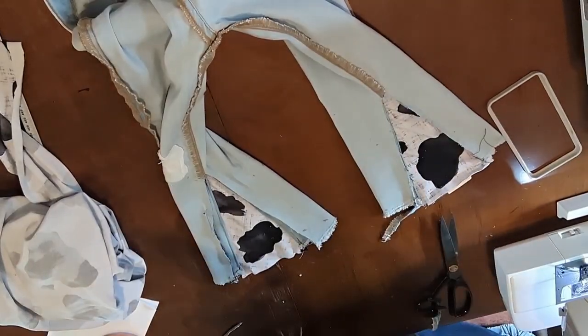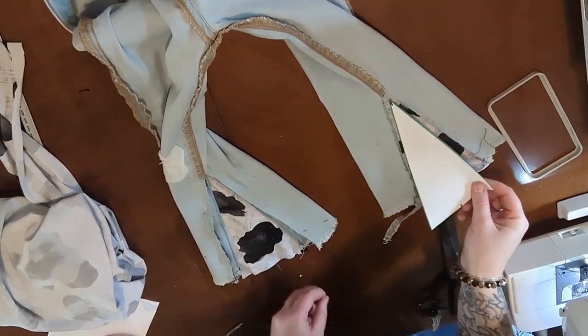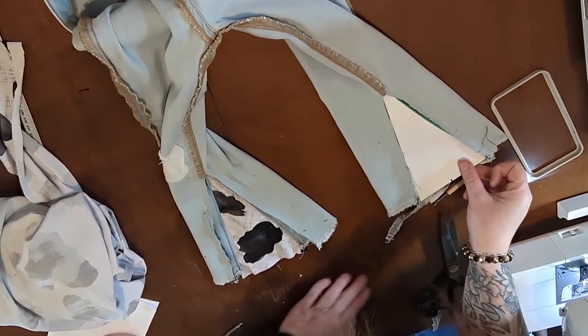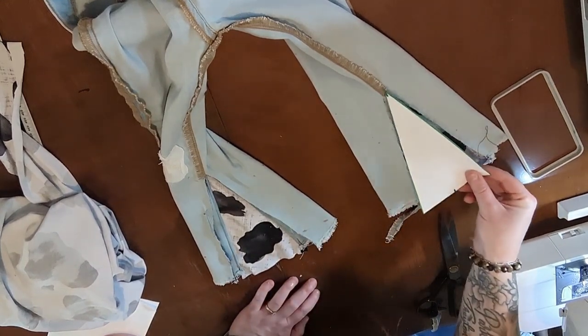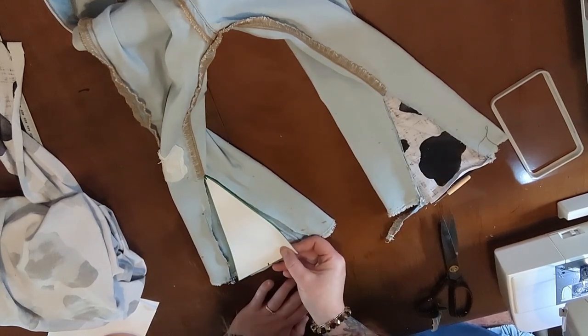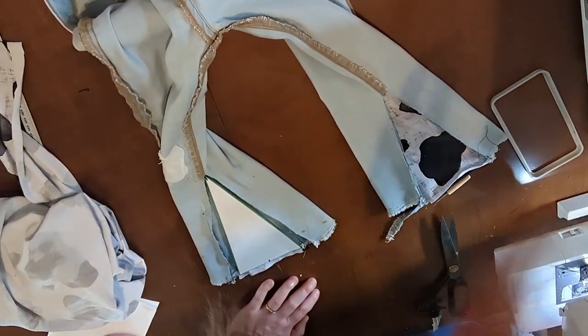I've got everything seam ripped now and the pattern piece is perfect, so you can do the exact same size triangles for each of those sides and it should work out perfectly.